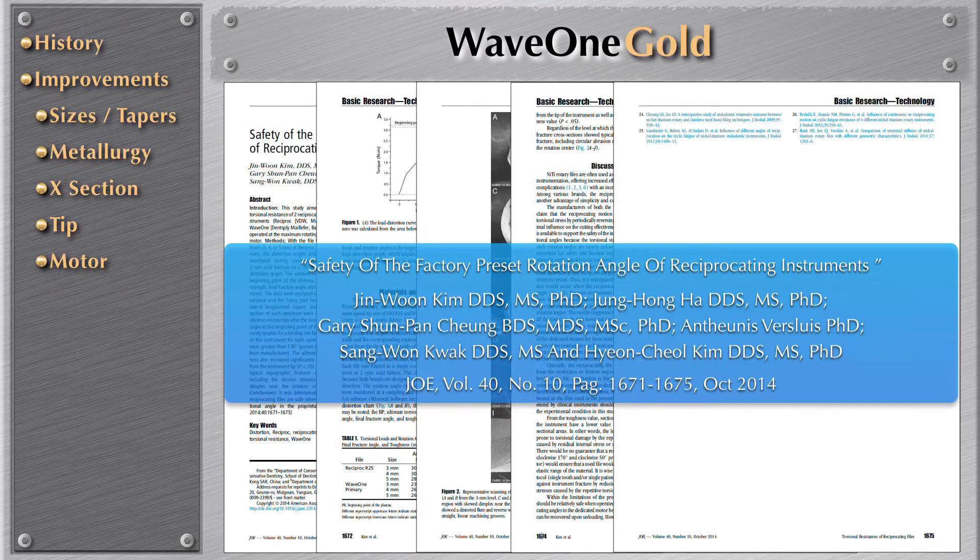Why? The science has clearly stated that to have the benefits of the file, you must use the manufacturer's motors for this WayOne Gold instrument. The performance of this instrument through incredible technology — micro CT — shows how well this instrument prepares canals without procedural errors. I'm convinced that you are going to incorporate this instrument in your armamentarium, and I'm pretty sure you are going to use it very, very soon.